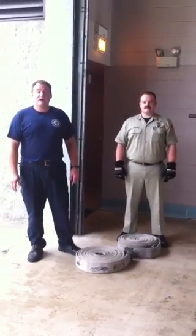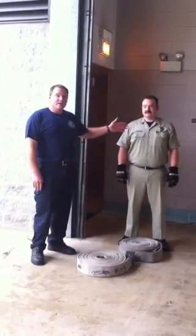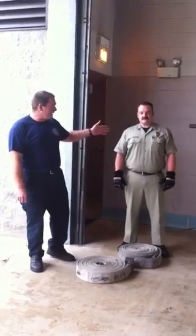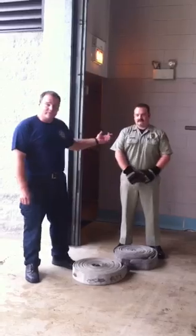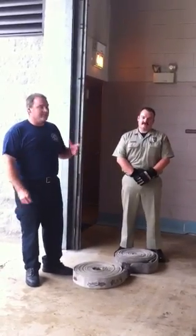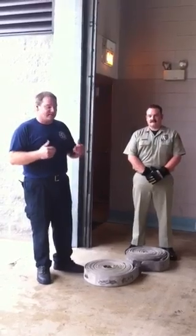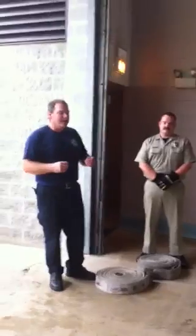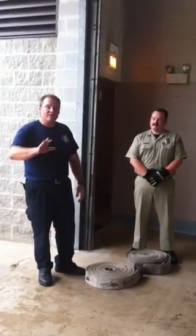Hey everybody, Jason McHillen here with Keep Calm, Train Your Rookie. Unfortunately today, because I have a real rookie with me — known as Firefighter Bletcher — he's a probationary firefighter in an online fire department. Probies wear a khaki uniform, or we call them browns. We have a concept of indoctrination and orientation in the fire service culture that's right in line with our training program through our academy, and we make them earn their blues. That's a whole other show.